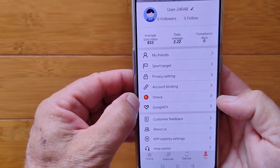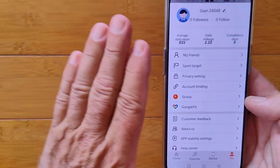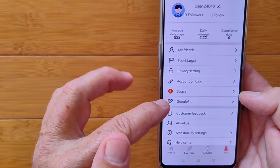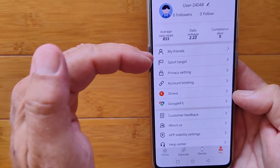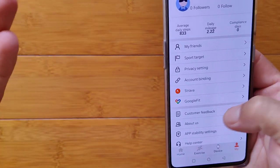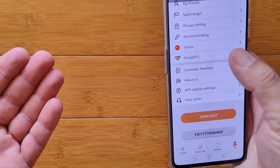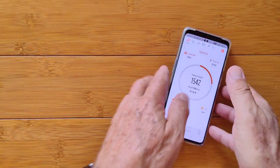You've asked for it and it's here — you can tether this watch to Strava. The data from the watch goes to the Fitwinner app, and this app can cross over to either Strava or Google Fit and transfer your data. Feedback, app stability settings, and other options are all here too. That's pretty much the overall app — simple, basic, but it gets the job done.